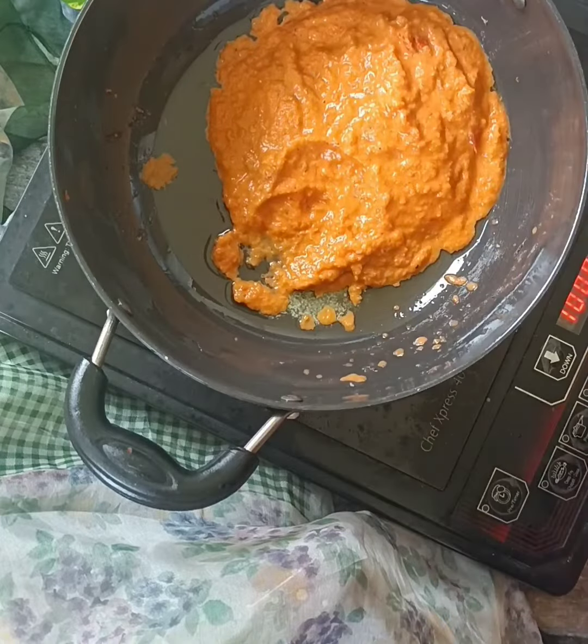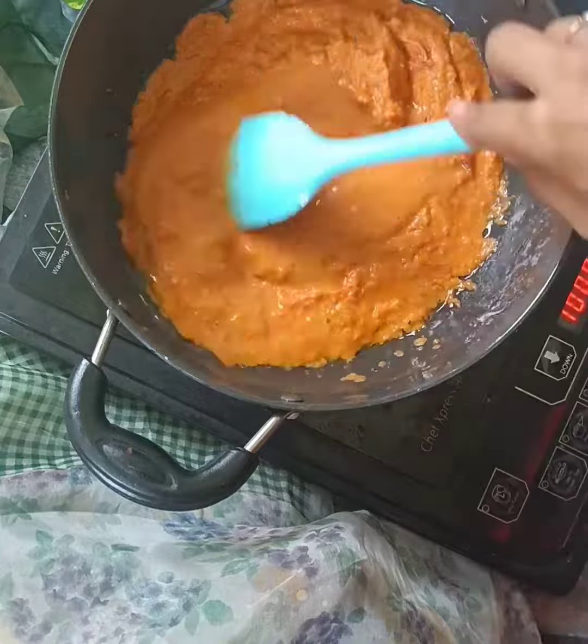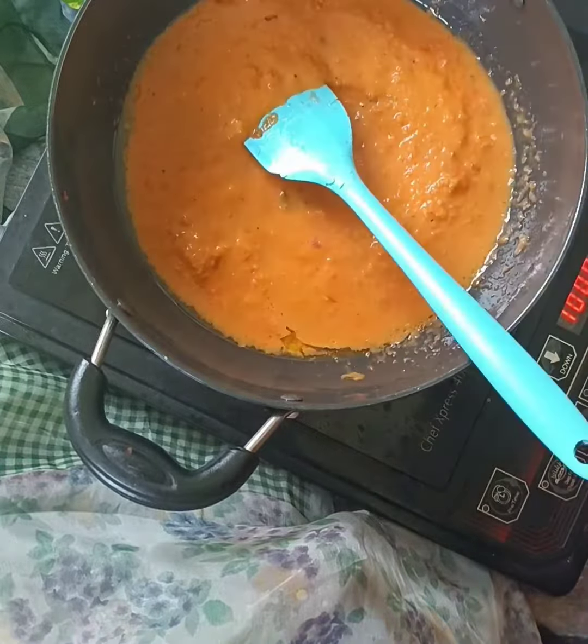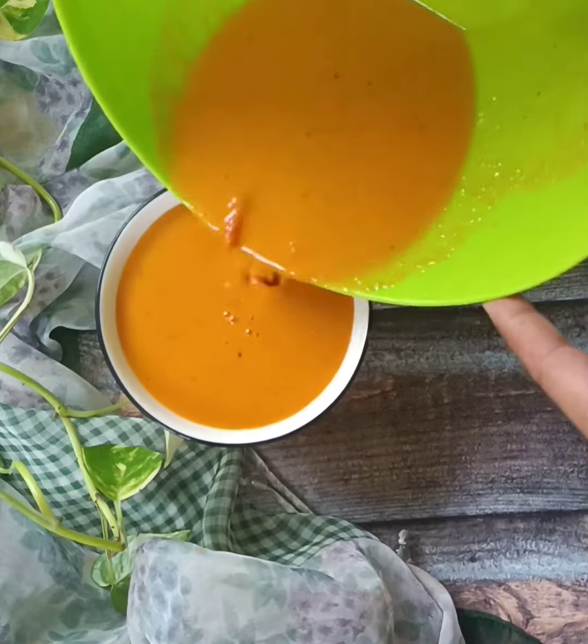I will boil it for 10 to 15 minutes with salt, vegetable broth, and herbs. After adding this, I have strained it.